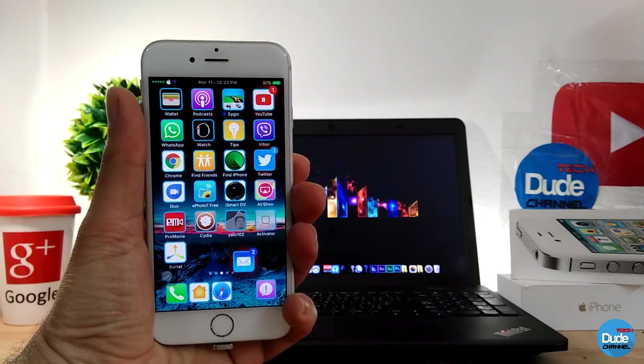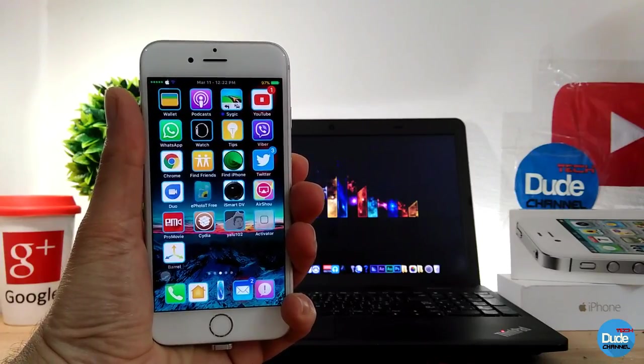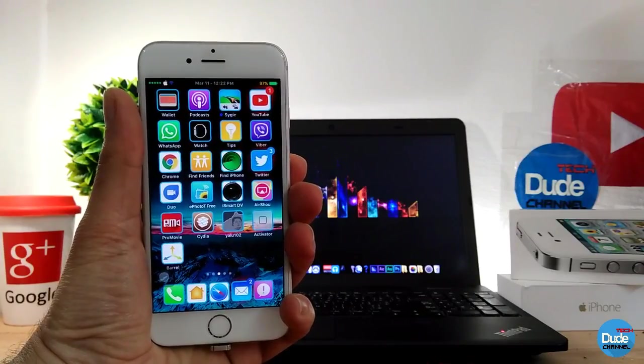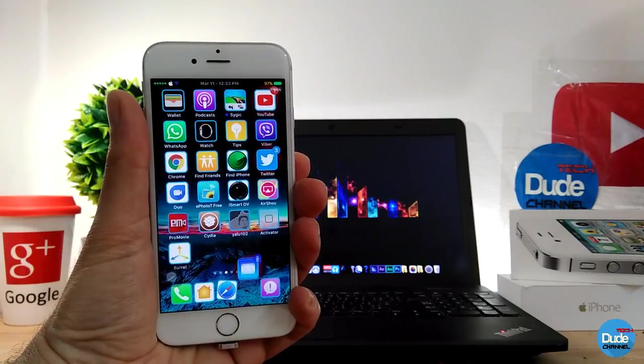Hey, what's up guys, Dude Tech here. Welcome back with a brand new video. In this video I have another beautiful new tweaks for you guys which is going to be compatible with a new iOS 10 jailbreak device. I hope you guys enjoy today's video — with that being said, let's get it started.